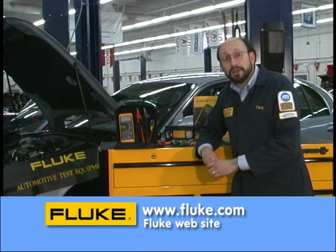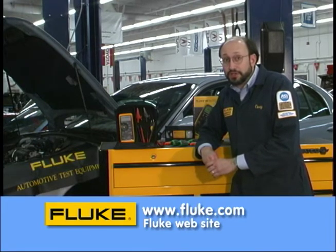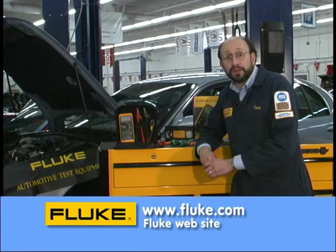In addition, you should get on our website, www.fluke.com. We'll have application notes available there as well as tech tips when they're available and a bunch of other information. I urge you to get on there.